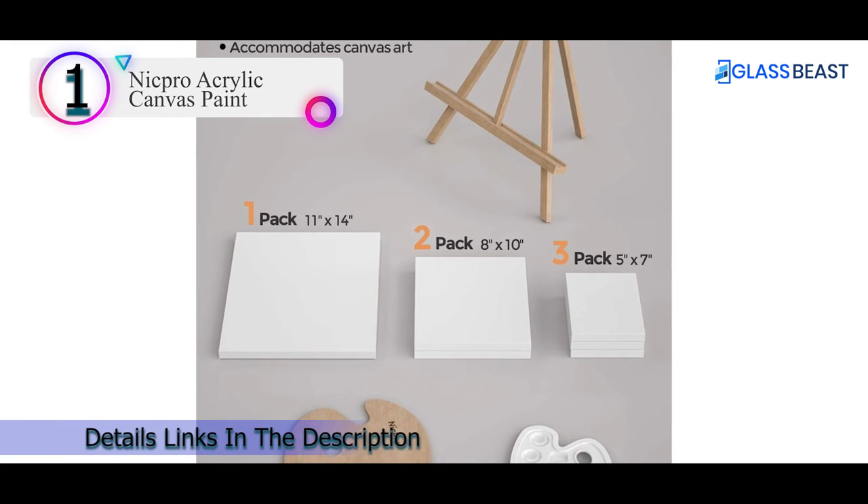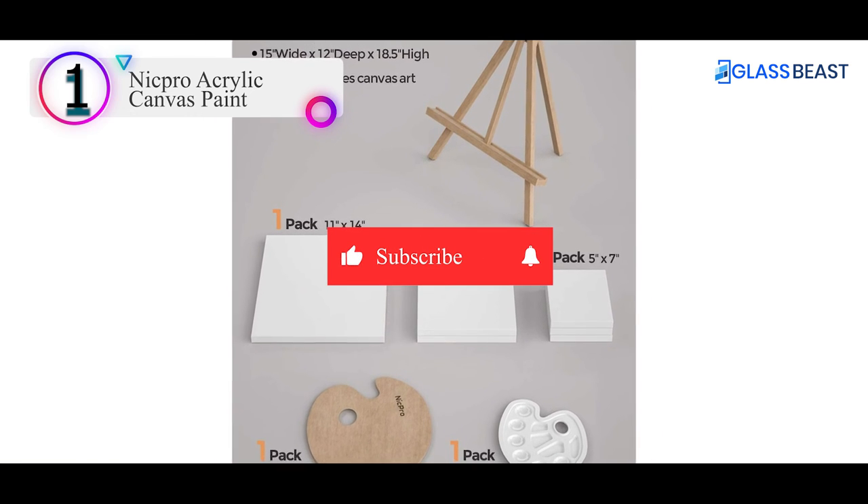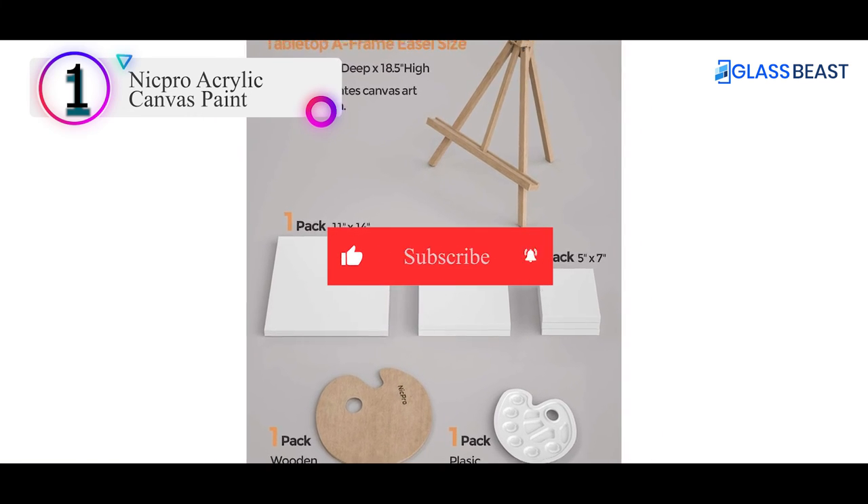Thanks for watching our full video. Don't forget to subscribe to our channel and check the links in the description below.